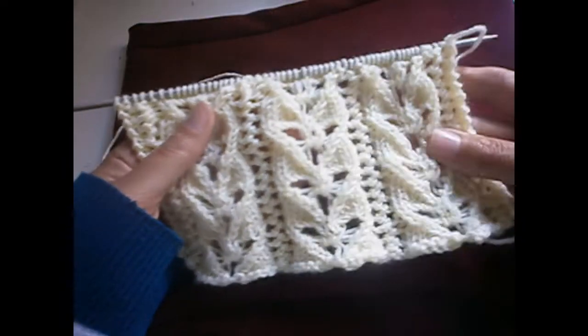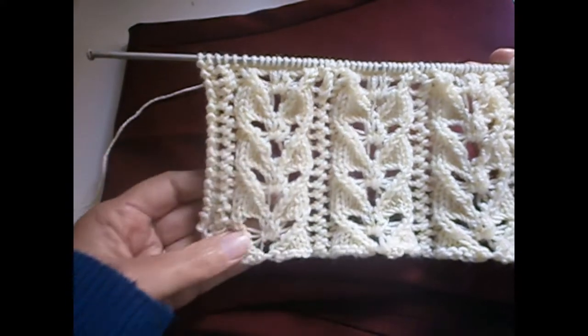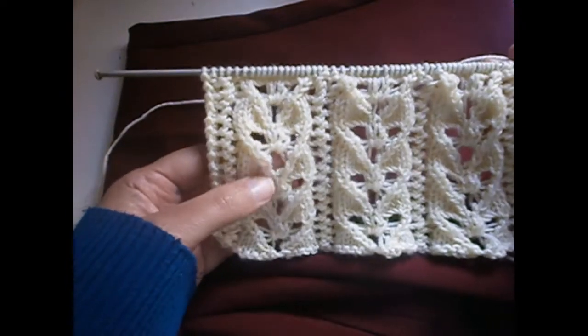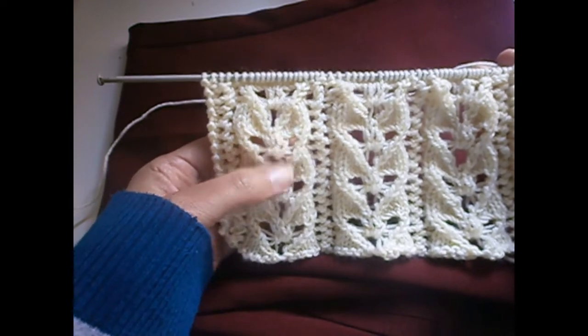Hello everyone, today I'm going to show you how to make the stitch. It's a form of a heart, as you can see. It's a knitted stitch — it's not that easy.